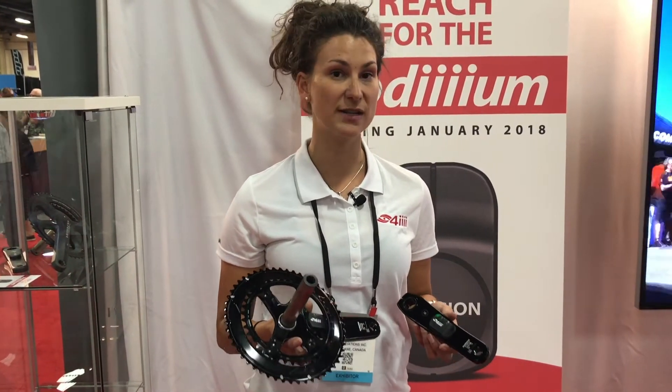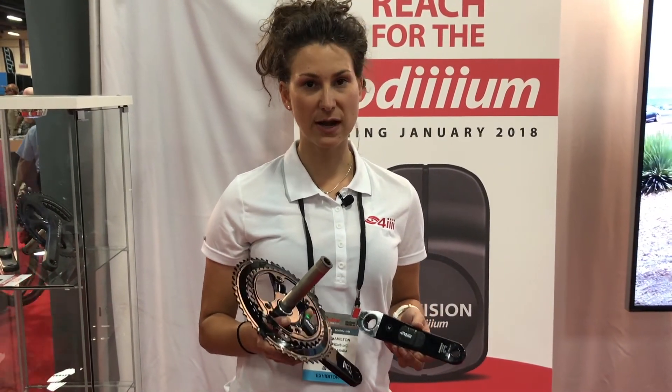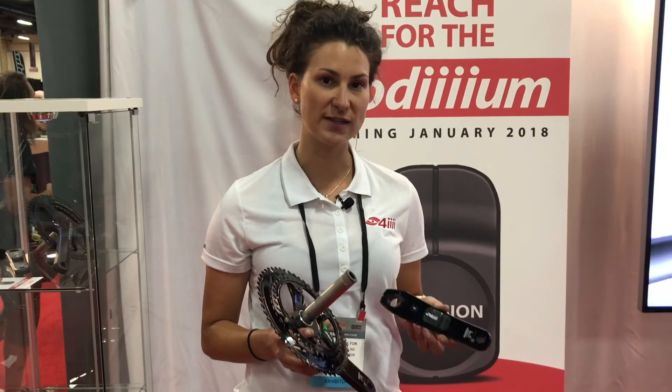Single-sided is $399 for factory install, and the Shimano 105 also starts at $399.